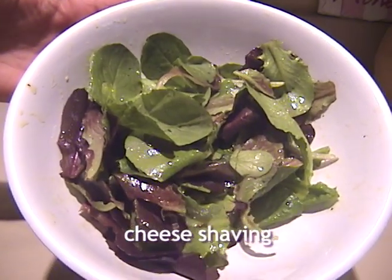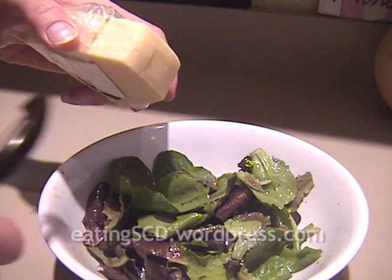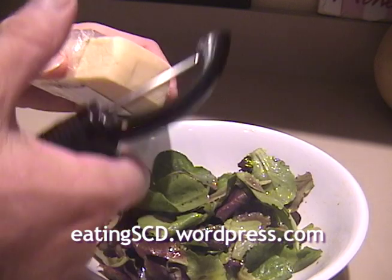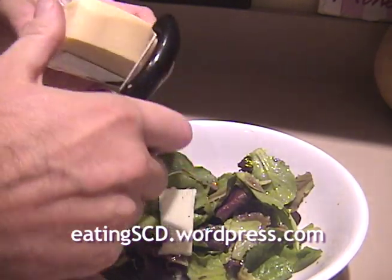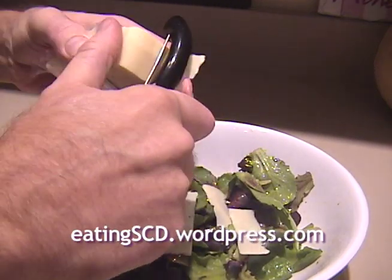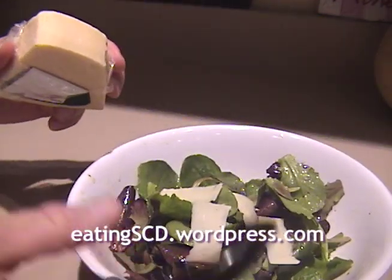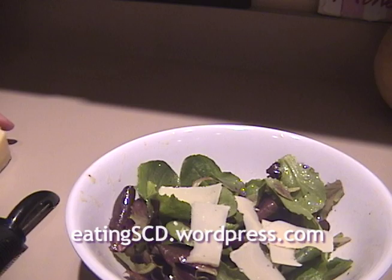Here I have a dressed baby romaine salad. This is how you get big curls of cheese — this is Asiago cheese and a vegetable peeler. Notice I can get some nice, big, flavorful pieces of cheese on there. Very easy, elegant, simple.